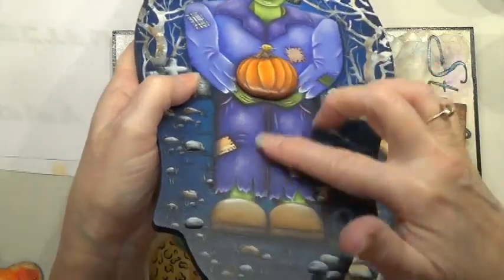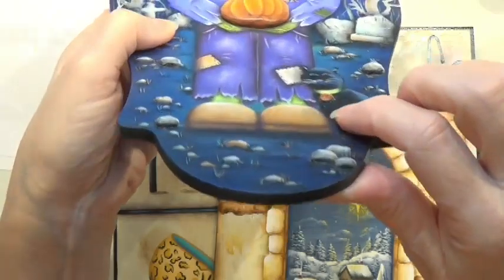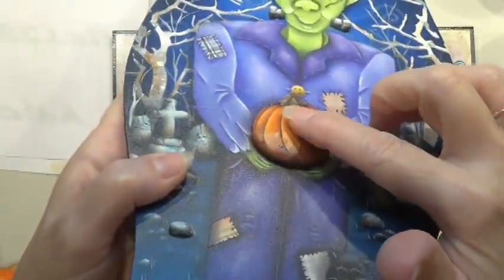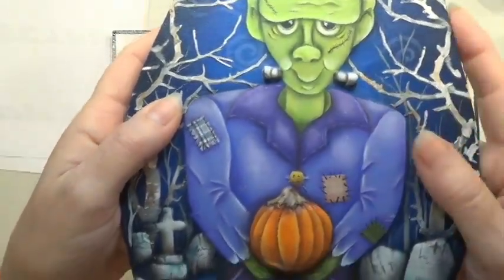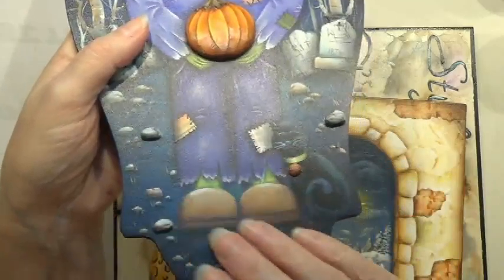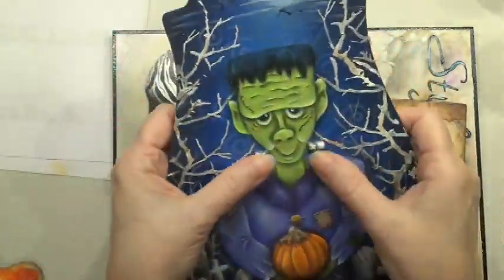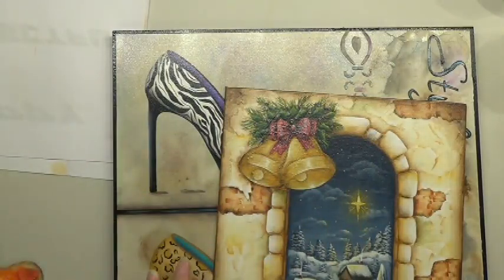If you've never used Quick Wood, it is an awesome product. I have my stones, the tag on the cat, the pumpkin is Quick Wood, the bolt is Quick Wood, and the bolts in his neck, the pumpkin, the bolts, the stones and the tag are all Quick Wood. It just gives it that extra dimension and makes it super cool, fun and playful.